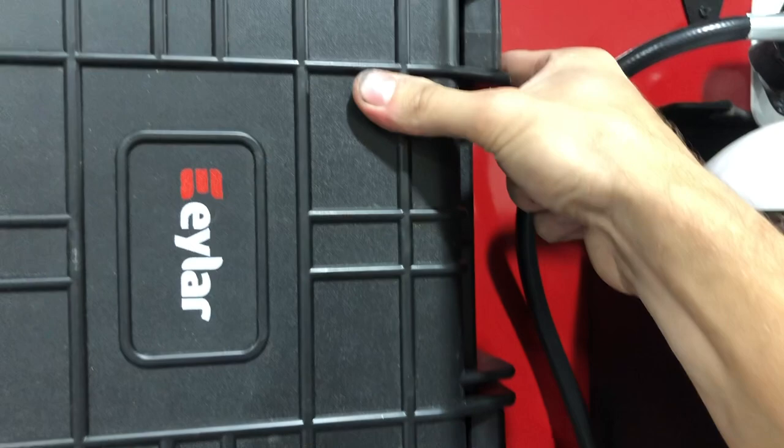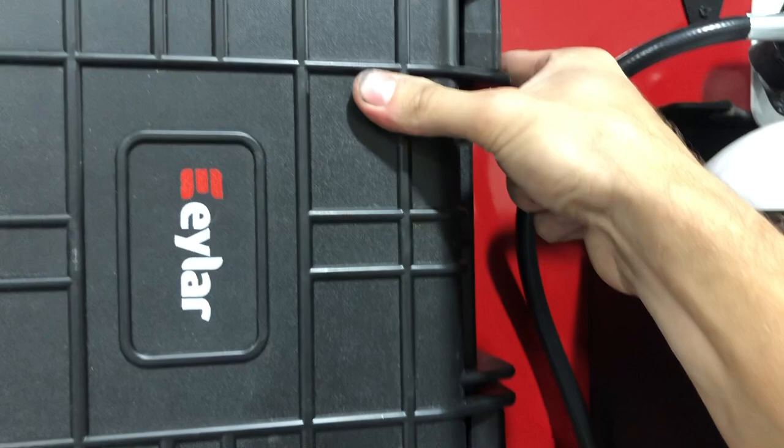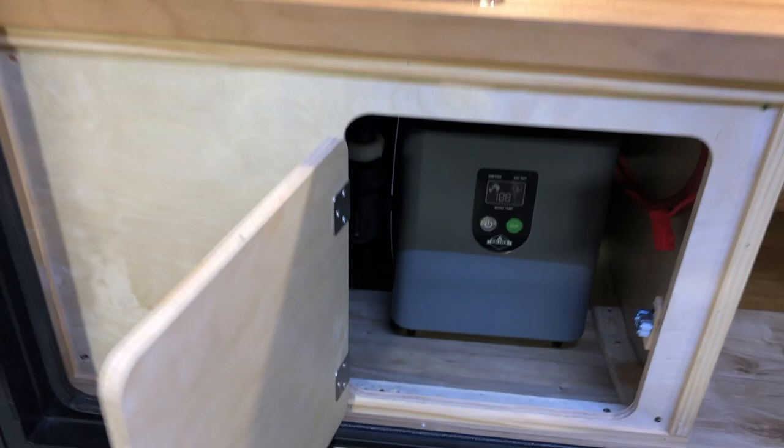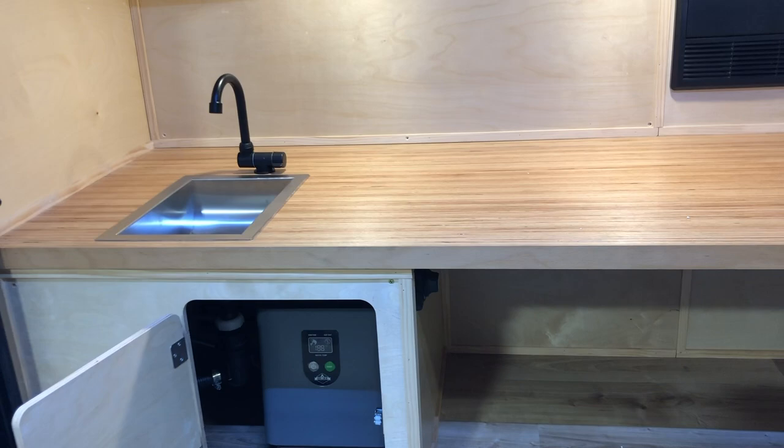This galley setup is similar to an expedition package but missing a couple of things. A standard expedition would have a stove here and storage drawers with a slide-out cutting board underneath — really the only difference back here. It does have the sink and an on-demand water heater underneath. This one has a 24-gallon water tank, which we're going to try to make standard because we've figured out the configuration. It does require lithium batteries because we need the extra space — lithiums are much smaller. The 24-gallon tank is tucked in behind the interior dividing wall.